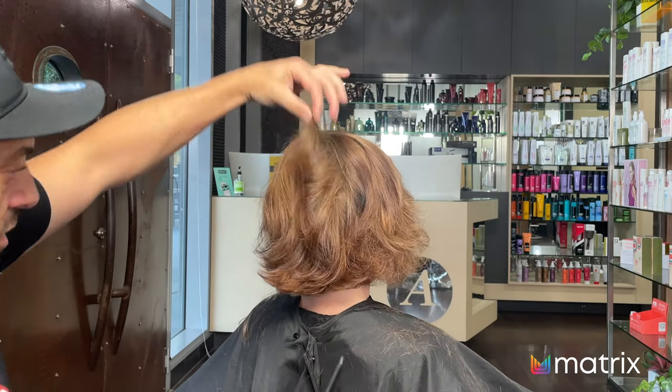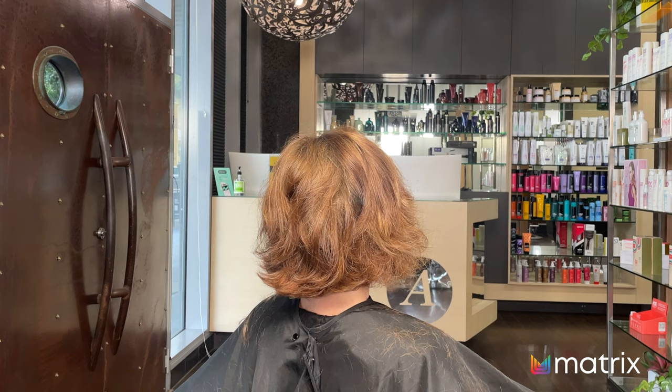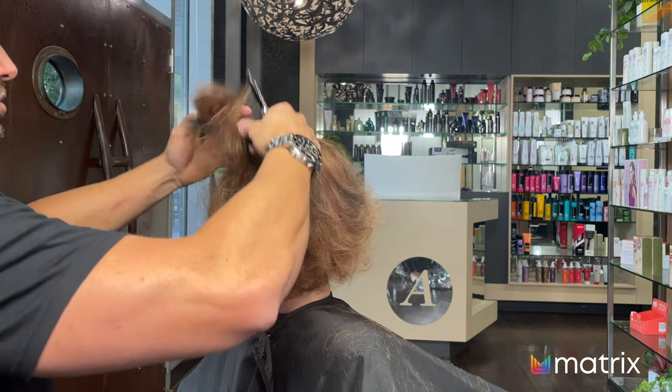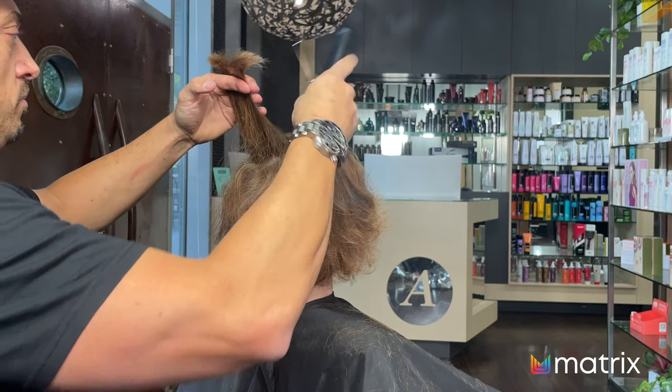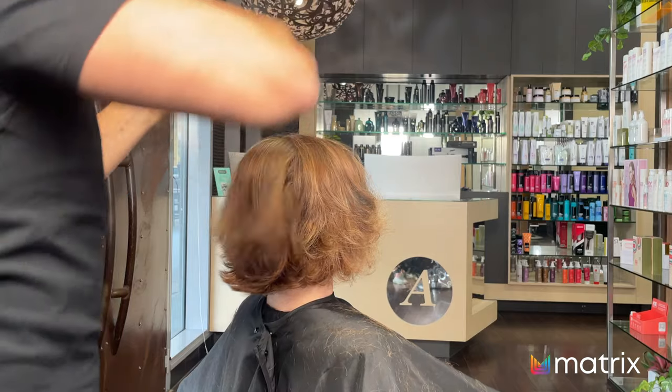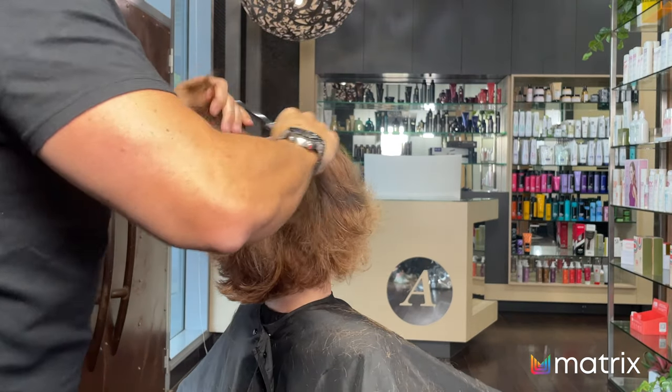That's looking really good. I just need to do the top up here — pulling this horizontally again at 180 degrees. You need to be very gentle up here; we don't want to take too much out.